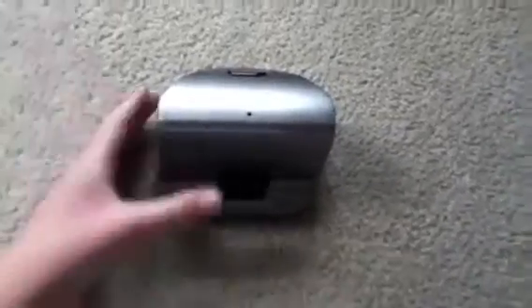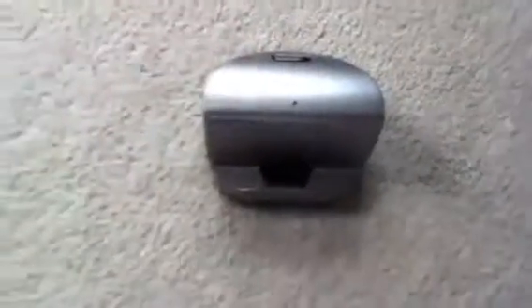Hello YouTube, today we're going to be doing a review of an iHome portable speaker. I got this at Walmart for about $15, and it was a good deal.